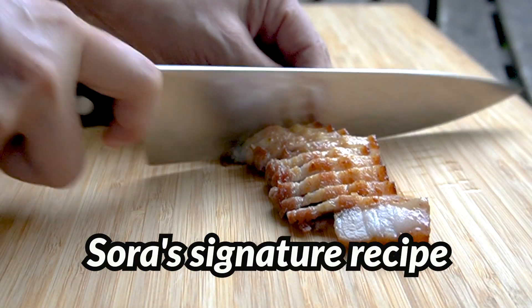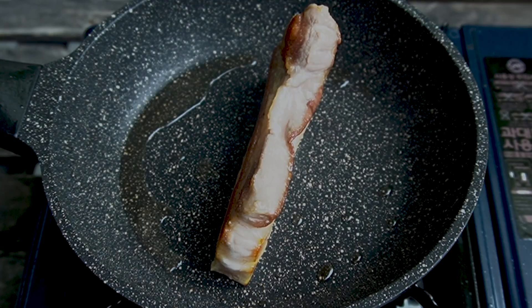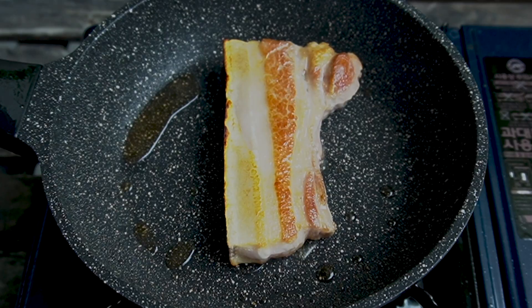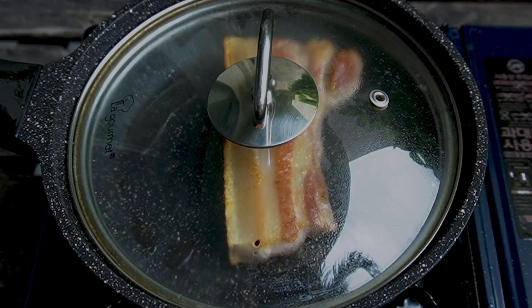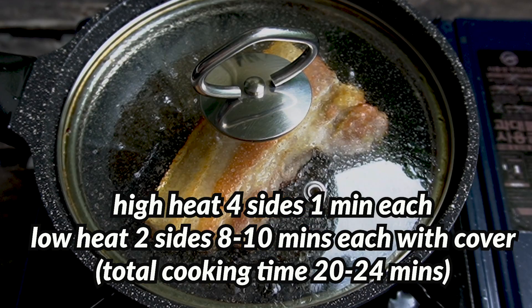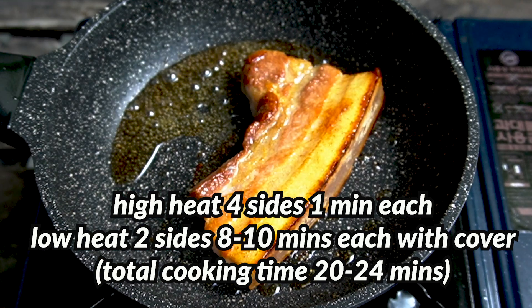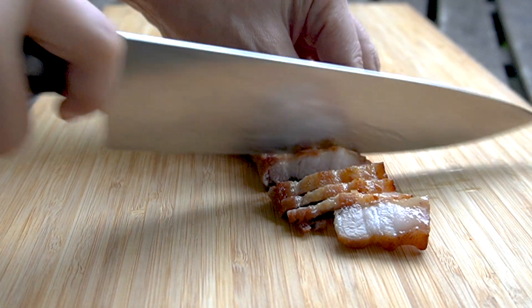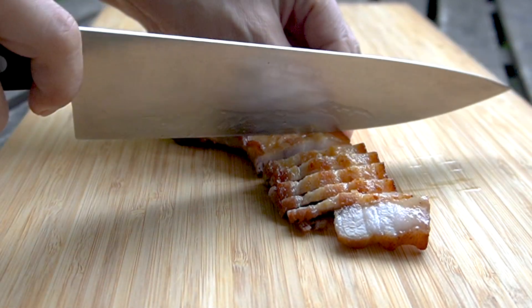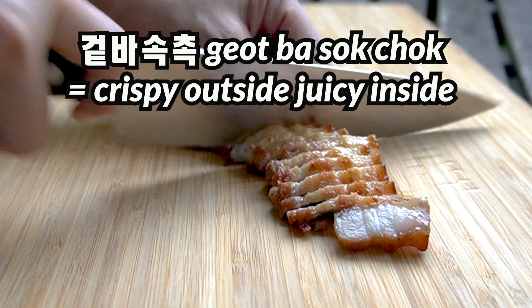Sora's signature recipe: in high heat, fry samgyebsal on all 4 sides for 1 minute each. Lower the heat to low, then cover to cook samgyebsal for 8 to 10 minutes each side. Check your meat at 5 minutes and adjust your heat and time. Cut with a knife and serve. This is how I enjoy my samgyebsal — crispy outside, juicy inside.